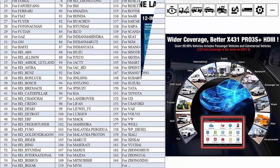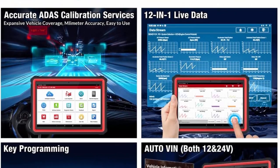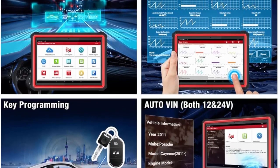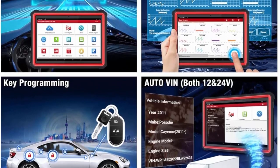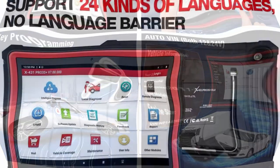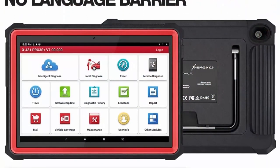2022 OE Level features include guiding functions, variant coding with pens, modification for BMW, offline coding, customization, personalization, and online calibration.